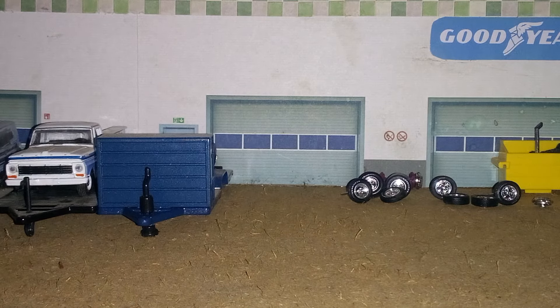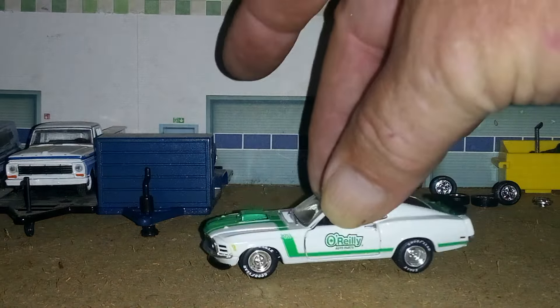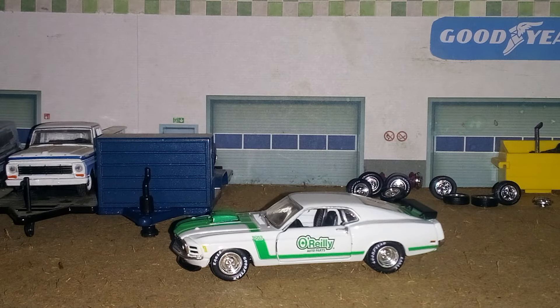I had scored this here Mustang way back around a little after Christmas time — got lucky and scored this. This is the O'Reilly's exclusive 1970 Mustang. I scored another 1970 Mustang a couple nights ago, and I'll be dang — I thought I had it out here and ready to show, but anyway, I got that Mustang.